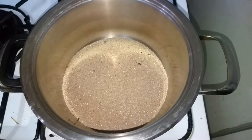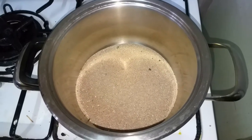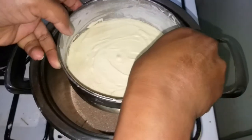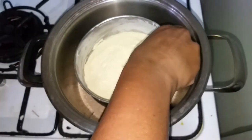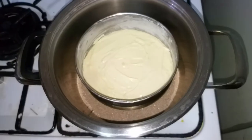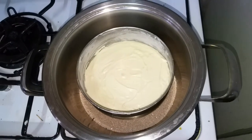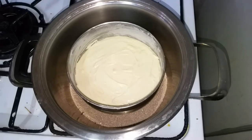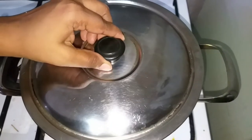Make the pan on a low flame. This is approximately 30 to 40 minutes, so check it after 30 minutes.